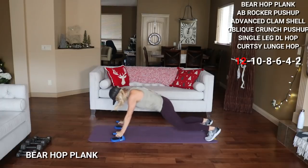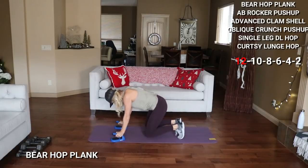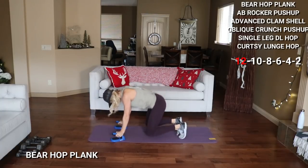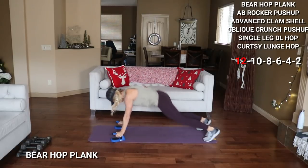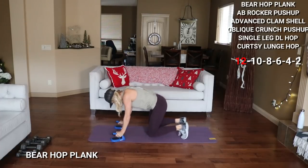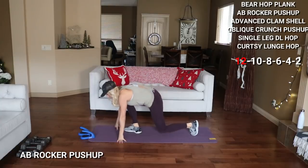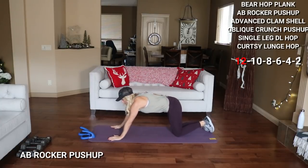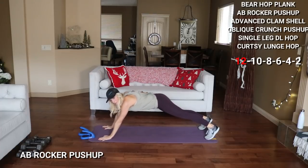Go low — 2. You can walk this in and back to modify. 5, 6 — halfway. Last 2 here. All right, good. Let's set those down, moving into some ab rocker push-ups. To modify this, you're in plank — you're going to go down to your elbows and up. Otherwise you're from your toes. Here we go for 12.